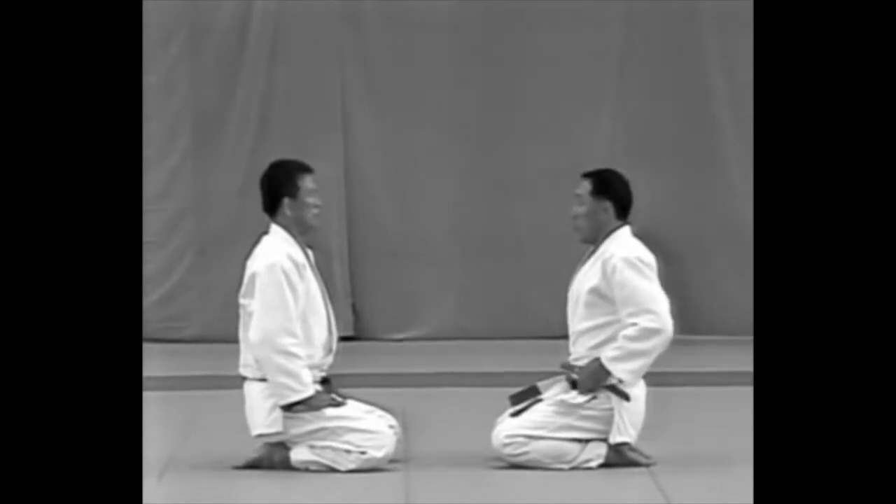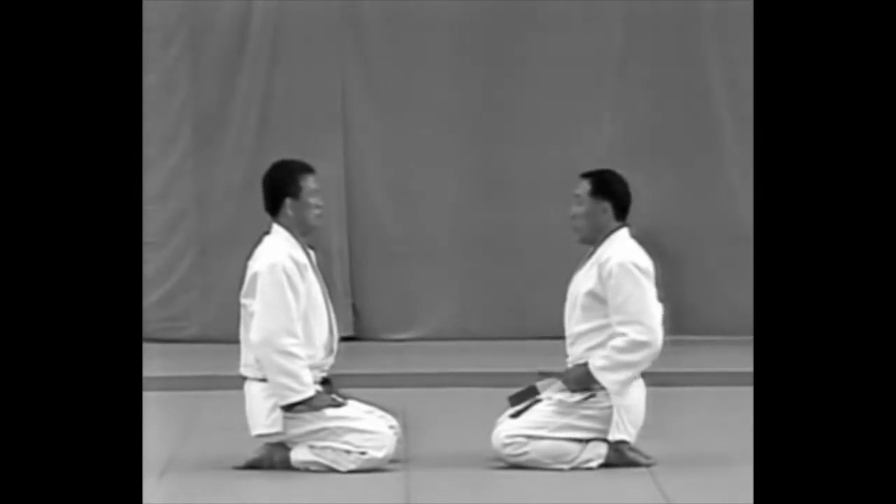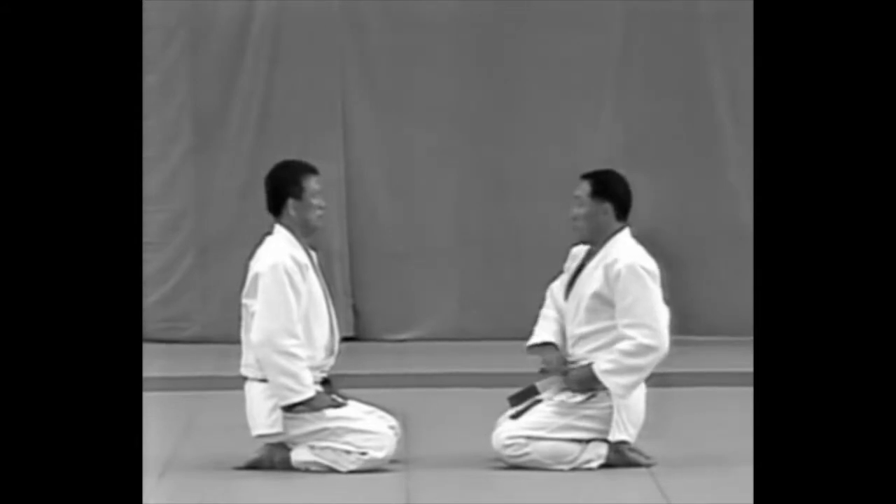The uke frees the dagger with his left hand, draws the dagger with his right hand, steps forward with his right foot and shouts as he tries to slash the top of the tori's head.